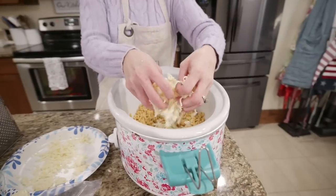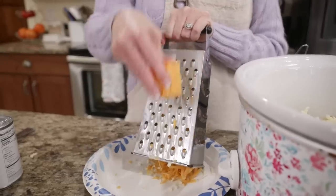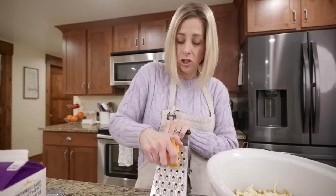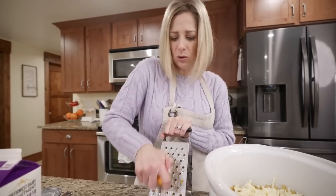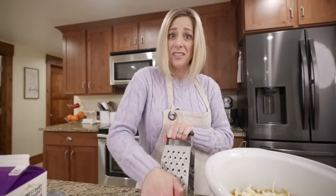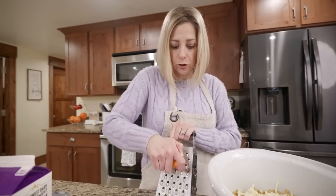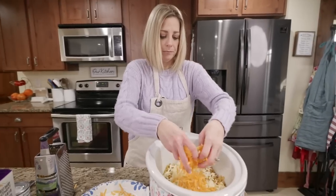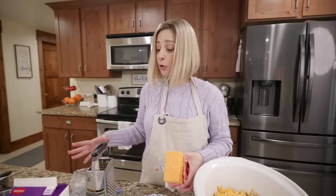Three cups of the sharp cheddar. The whole recipe asks for three and a half cups - you can top the mac and cheese with the last half cup of sharp cheddar, but I prefer to put all three and a half cups in now and stir it together for a super creamy result. Make it your way - it's your meal and it's dump and go.